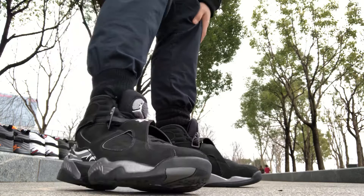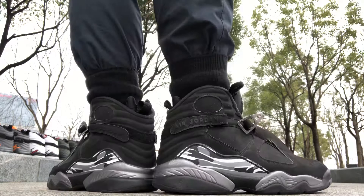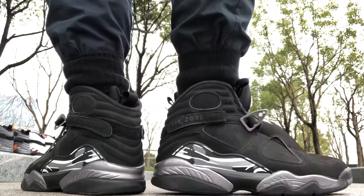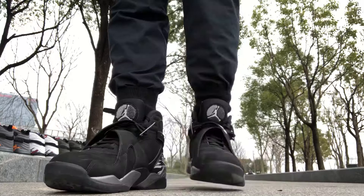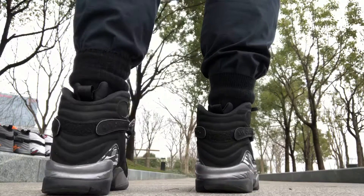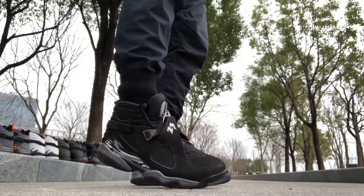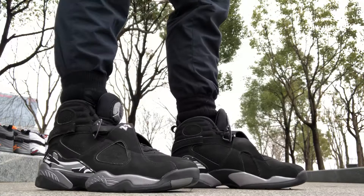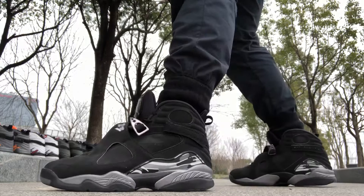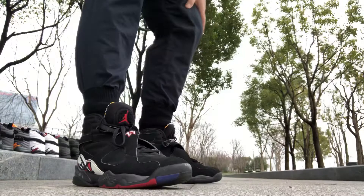Next up, coming in at number three: the Air Jordan 8 Chrome — the Black Chrome 8s. This shoe doesn't need any introduction, man. This is just classicness; you can't get any more classic than this. Little side view action, front view, outsole action — I've been wearing all my 8s actually. Chrome 8s, 2015 retro — yeah, those are some movie.